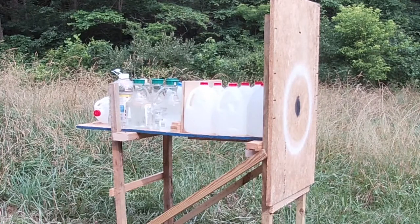Alright, about 15 yards — Heavy Hitter slug into the Redneck Ballistic Target. Let's see what kind of damage she can do.